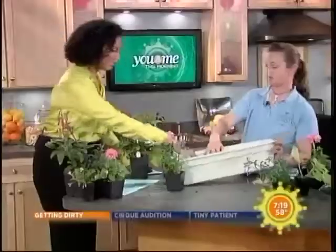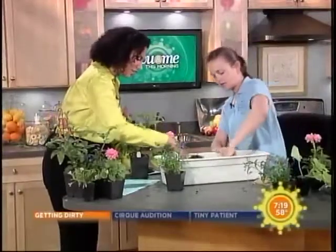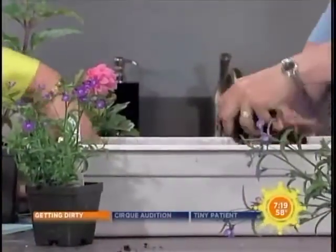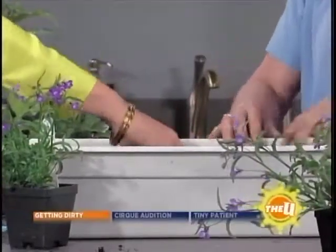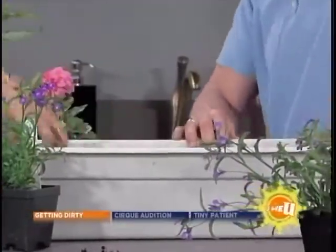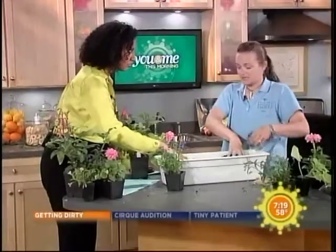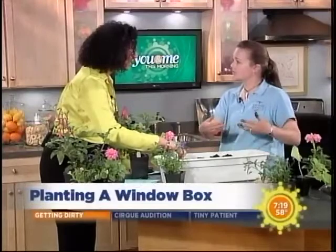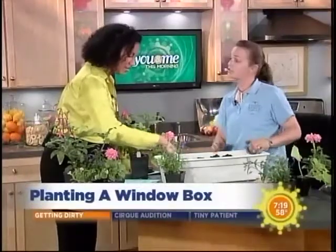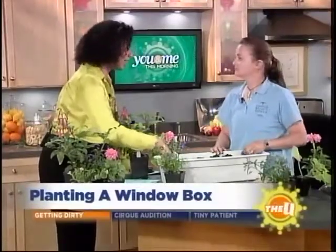So basically the first thing we're going to do is just rough up the soil — let me get my hands in here. It aerates the soil and it just makes it easier when you want to re-plant it. Over time the soil kind of dissipates as the plants decompose it slowly, so the soil actually shrinks.